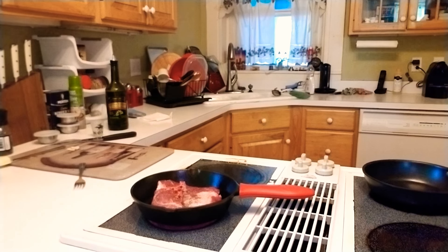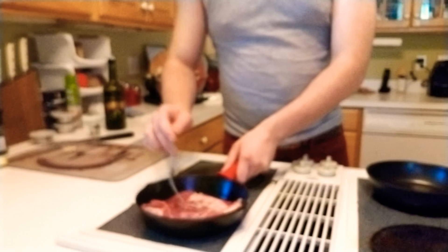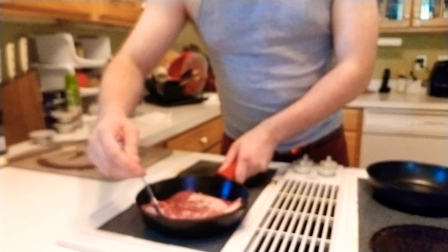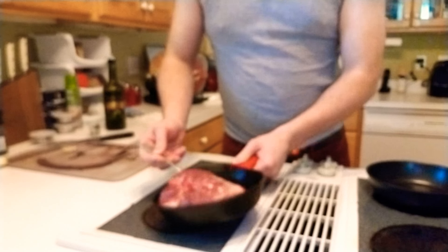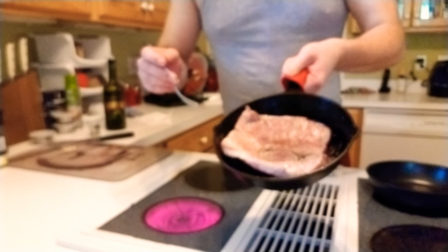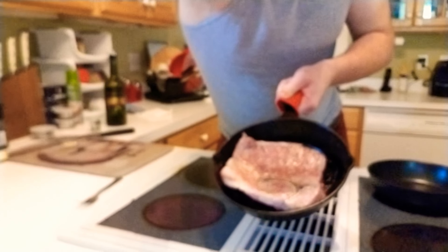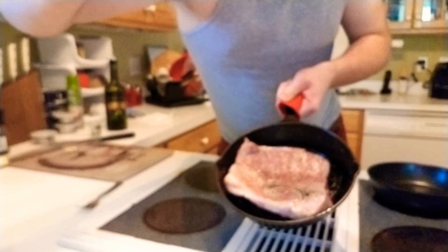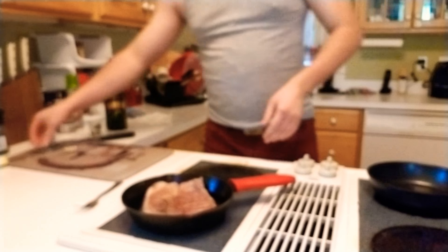Just doing a little bit of cleanup here. Keep your kitchen clean, you keep your mind clean. As you can see, there's a little bit of blood coming up on here — it means it's probably about ready to be flipped. Just gonna take this, flip it over, and you can see it's got this nice brown look to it.